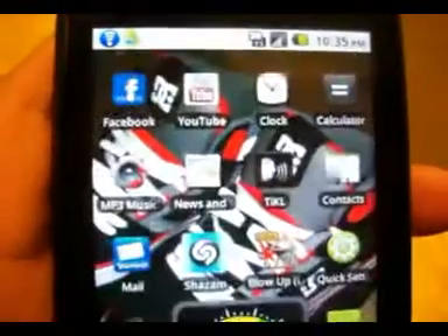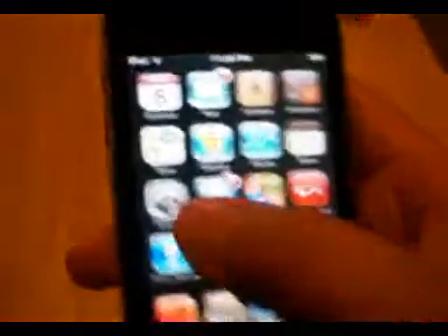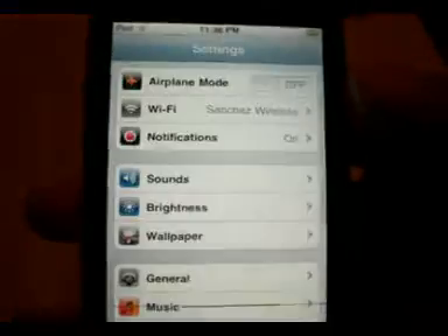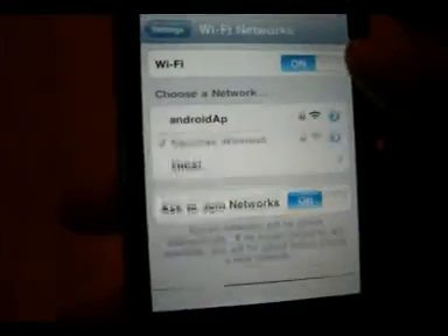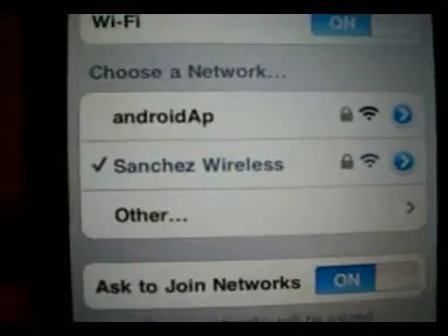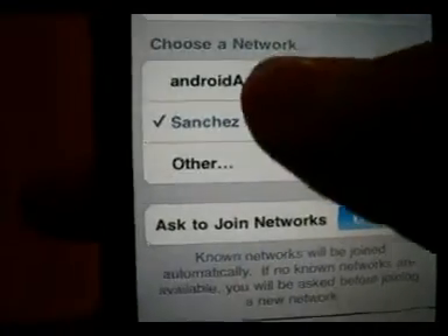And there you go. Now I'm going to show you that this works. Okay, so I got my iPod. So this is currently my — okay, so there you go. Remember it was called Android app, and now it shows that it has the little security icon on it. You want to click it?